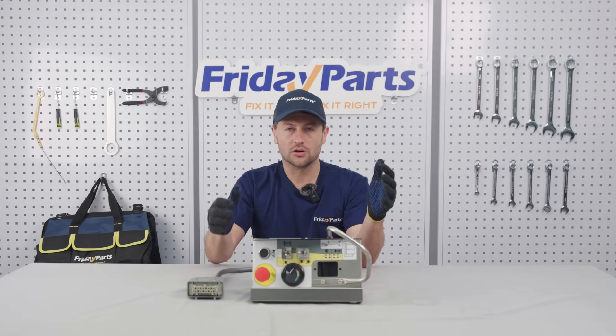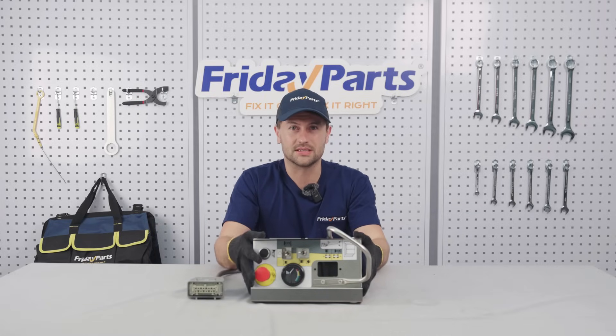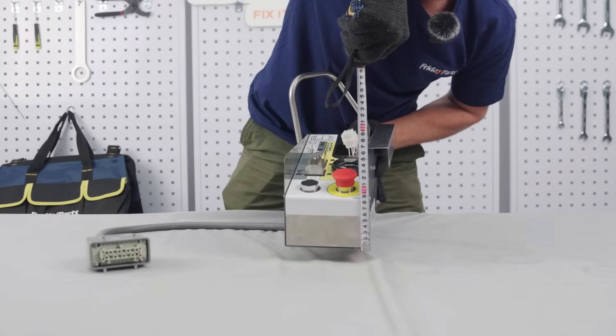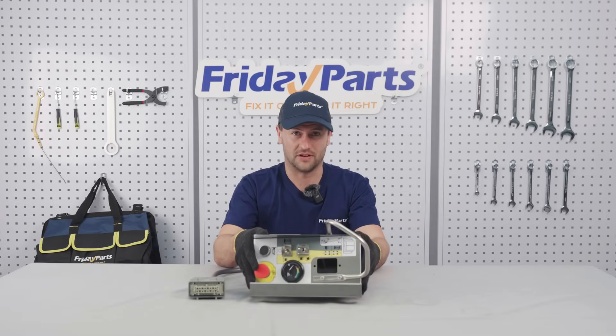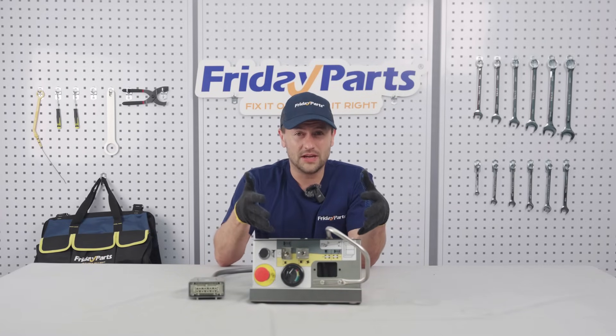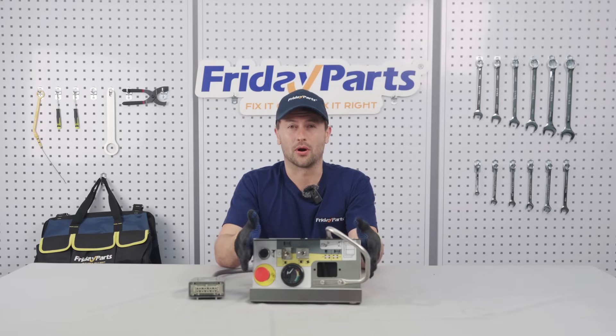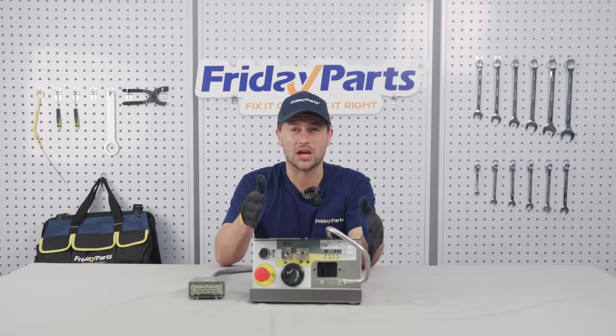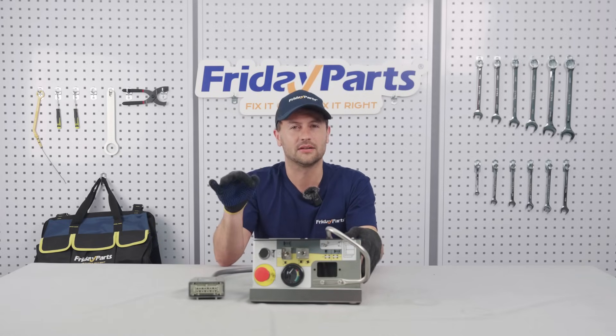Next up, confirm your old control box's dimensions — measure the length, the width, the height, to ensure a perfect fit. Third, compatibility. The safest way to make sure it fits? Always check the part number. For the SJ3219, the correct control box part number is SJ-163167.